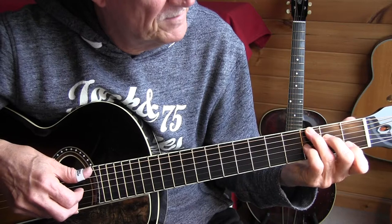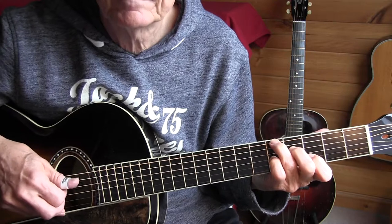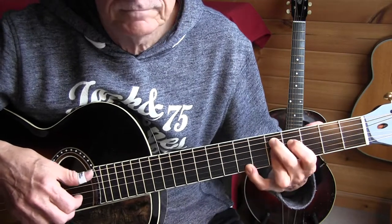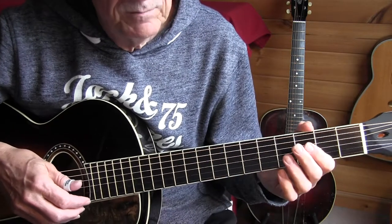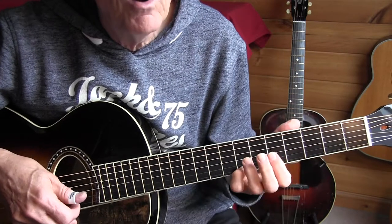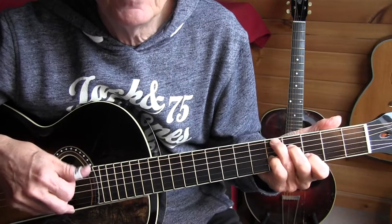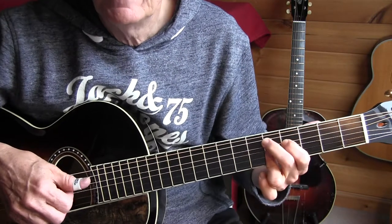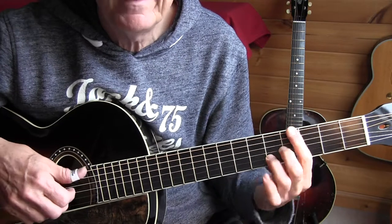That's an E minor position. D7 position — sorry, E7 position — moved up one fret to the D7. I'll do that with singing because otherwise it doesn't make much sense. Going nowhere, going nowhere. Just sitting and grabbing at the flies around my old rocking chair.